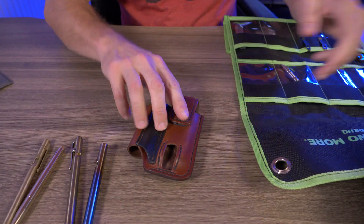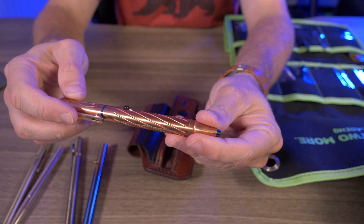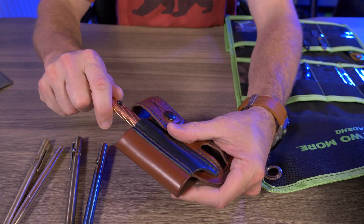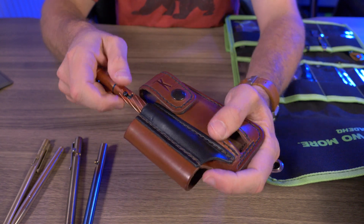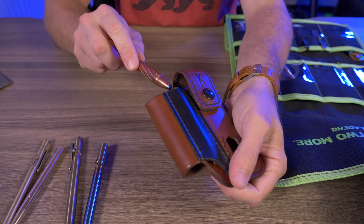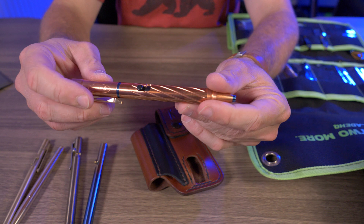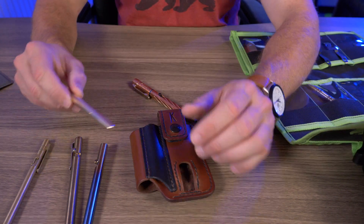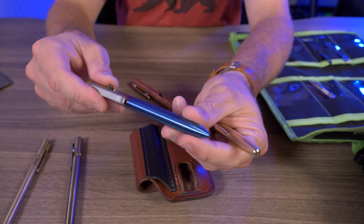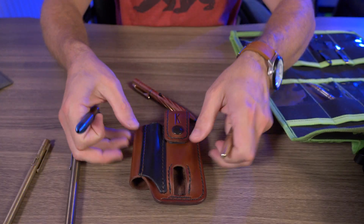The Olight O pen is extremely thick. Technically, if I jam it in there it'll fit, but I don't want to stretch out the leather. So I would say pens like the Machine Era Markup and the Tactile Turn short at 5.1 inches are almost perfect size pens for the Flapjacks.